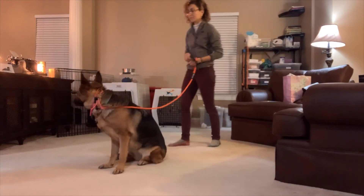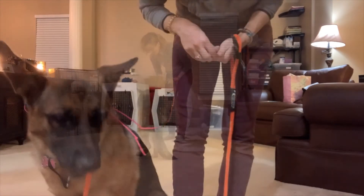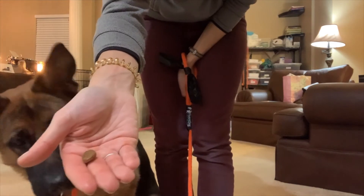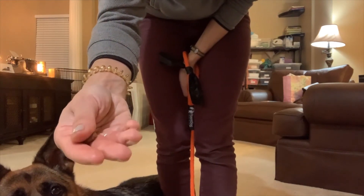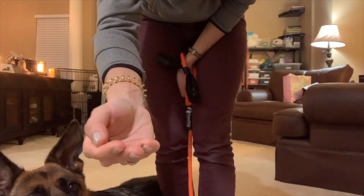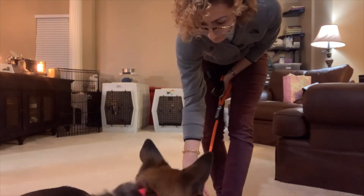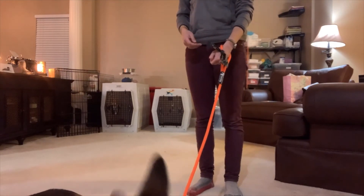Something that helps me with holding treats and making it easy to reward the dog: I put the treat between my first finger and my middle finger, then cover it with my thumb so my hand is kind of like a little bowl. That way I'm able to just take my thumb off when I want to reward the dog.